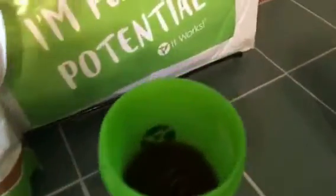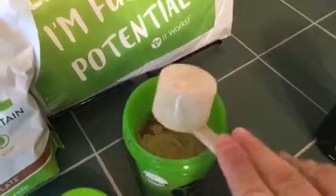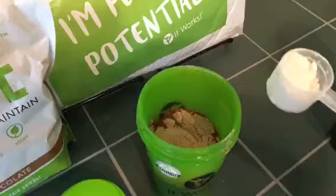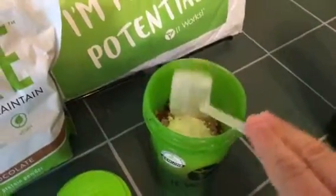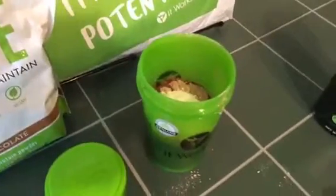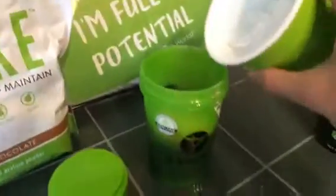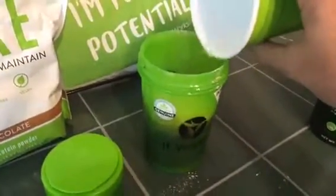So here we go — I already got coffee in there and I've got the blender bottle ball in here. Simple as that — there's a scoop of the chocolate. The shakes do come in vanilla as well. There you go — make sure my ice is unstuck from each other. All right, can I do this without the whole cup of ice?